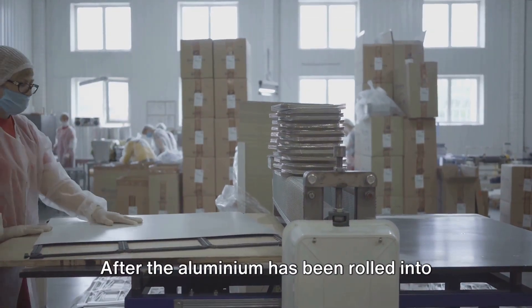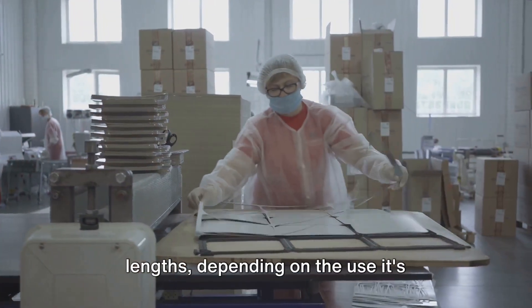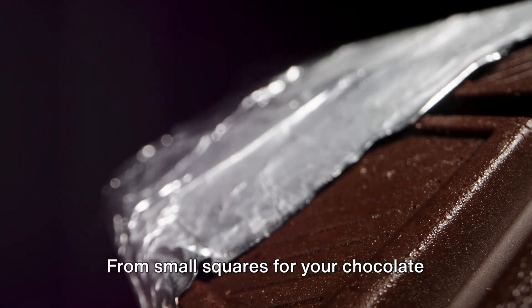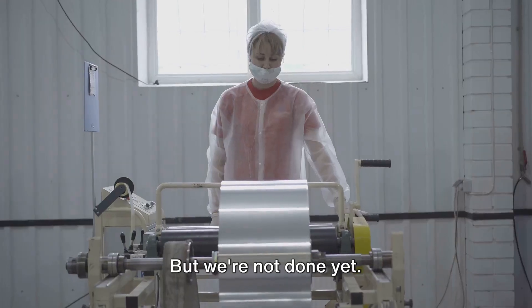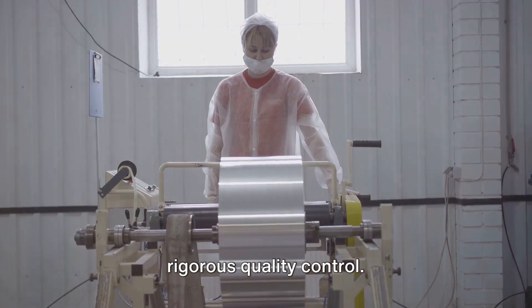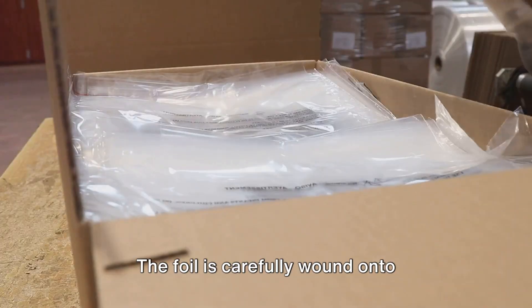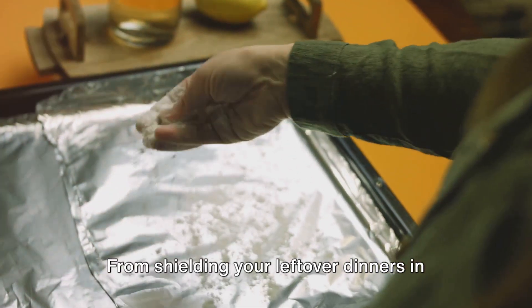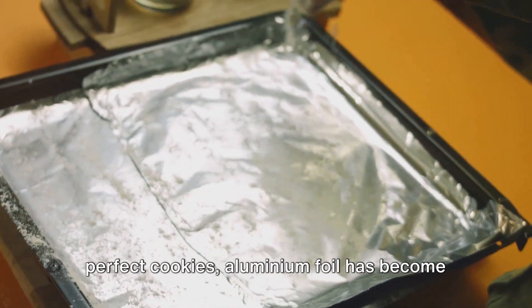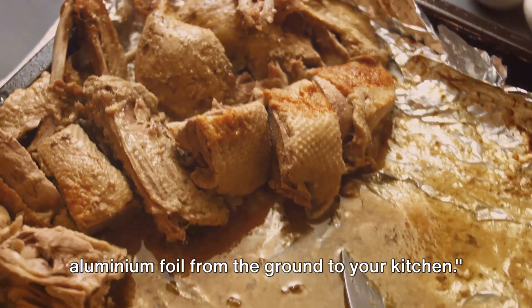But there's more to it. After the aluminum has been rolled into thin sheets, it's time for the final touches. The foil is cut into desired lengths depending on its intended use — from small squares for chocolate bars to longer strips for kitchen needs. Each piece then goes through rigorous quality control, inspected for any imperfections, ensuring every roll that leaves the factory is as close to perfect as possible. The foil is carefully wound onto cardboard tubes and wrapped in protective packaging, ready to make its way to stores. From shielding your leftover dinners to helping you bake perfect cookies, aluminum foil has become an indispensable part of our everyday lives. And there you have it — the journey of aluminum foil from the ground to your kitchen.